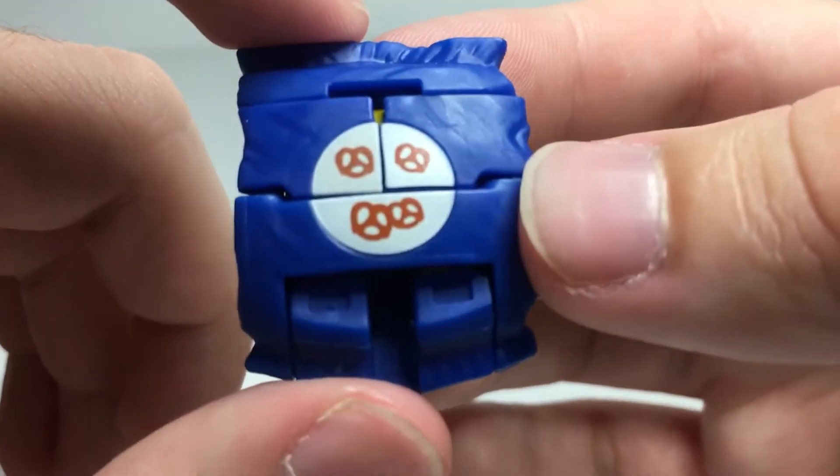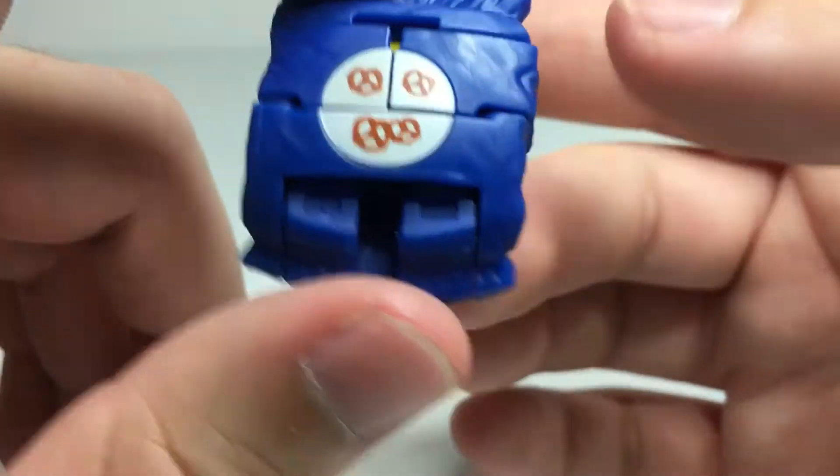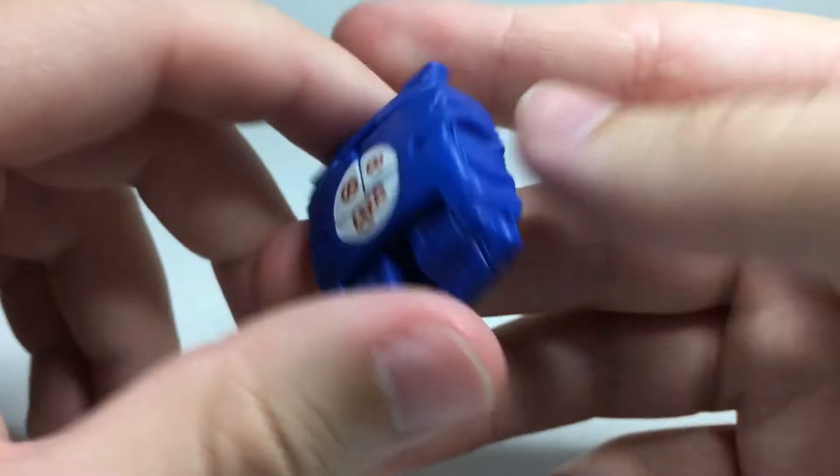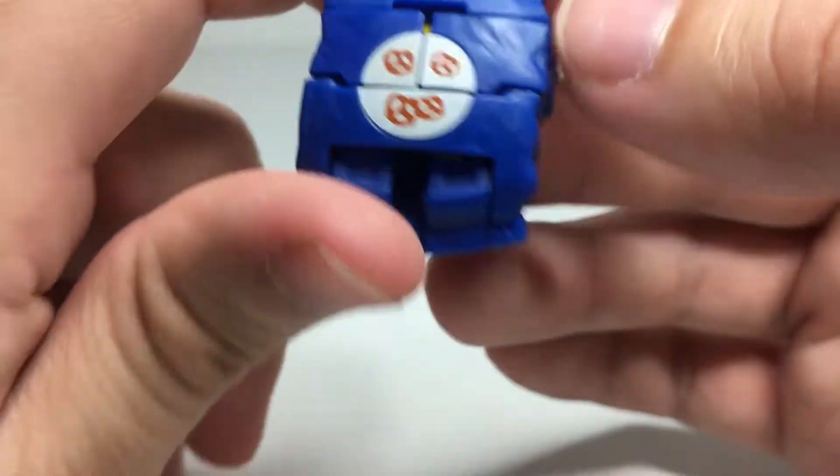It's not a bad bag of pretzels mode. I like all the sculpted-in wrinkles and irregularities of the bag. I think that works pretty well, and the nice little pretzel logo there, so you can very clearly tell what he's supposed to be.